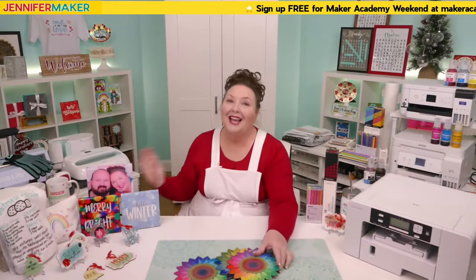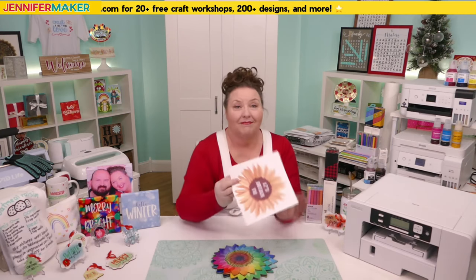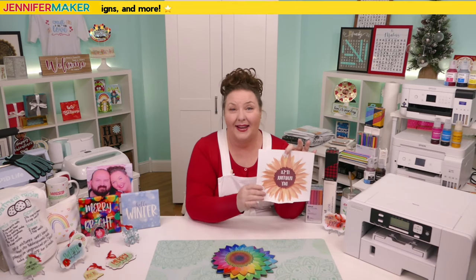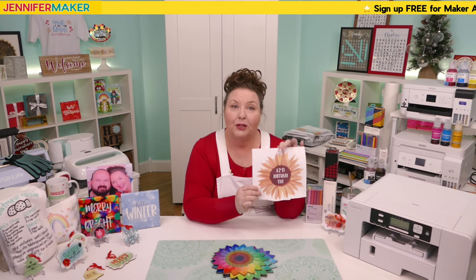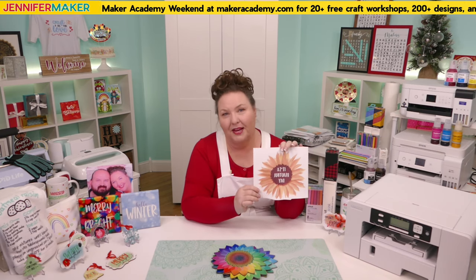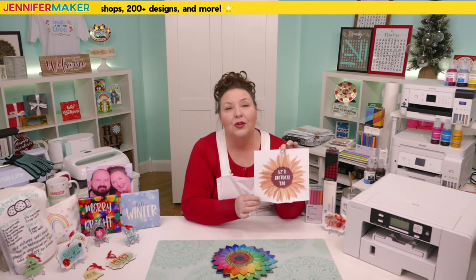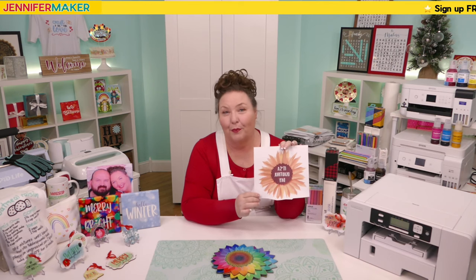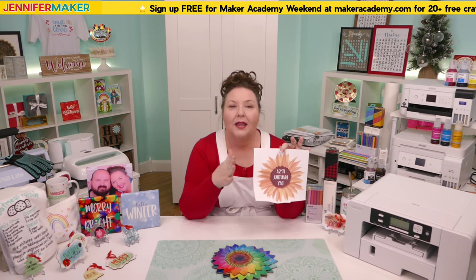I did not realize in the beginning that sublimation prints would look dull when first printed. The colors are a little muted and faded on the paper, and this can be confusing and make you think you've messed up — but you haven't. You just can't see the true colors until you press your print onto a sublimation-friendly surface, like a simple piece of white polyester. Don't assume that what comes out of your printer will look the same as the finished product.